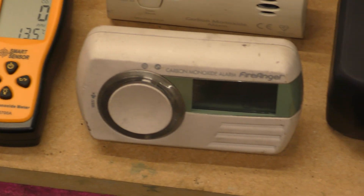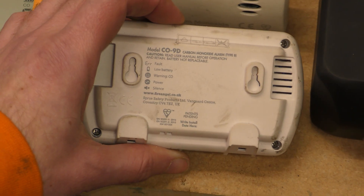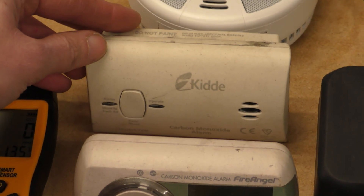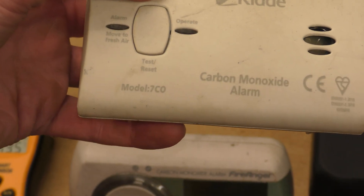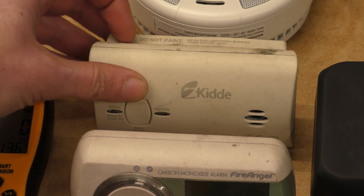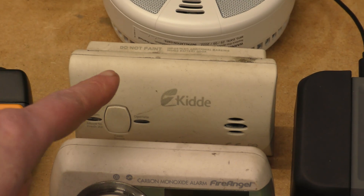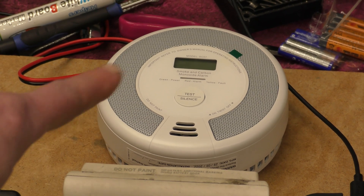Our trusted reliable friend is this one here, the Fire Angel CO9D. It shows you the parts per million display and we know that one works very well. My previous generation to that is the KIDI smoke alarm - it's the 7CO and it doesn't have a display. This one still works, by the way, and also runs on AA batteries. The Fire Angel one is a 10-year sealed battery - you pull the tab and it runs for 10 years, then you throw it away. The KIDI one is an old one that runs on batteries and this one is about to join me in the house as a replacement.